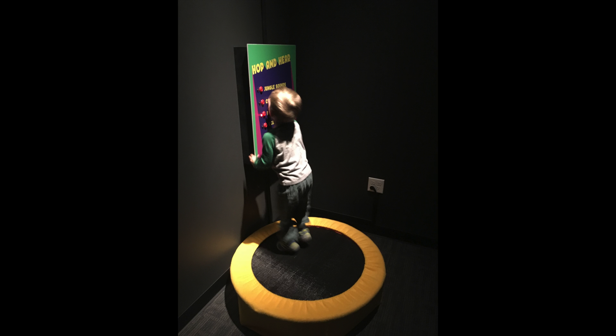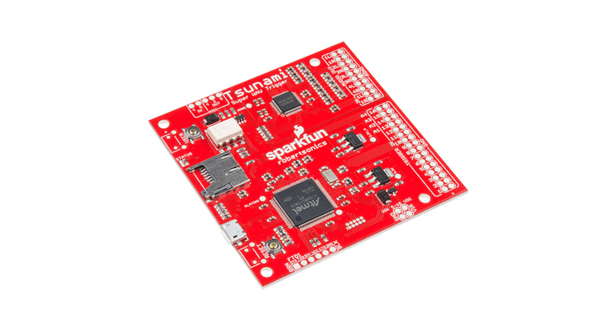The other trampoline on the other side of the room is called Hoppin' Here, and that one has a bunch of sounds — it has six modes and you can have jungle sounds, cartoon sounds, farm animal sounds. I went with the Tsunami wave trigger, and I really liked that product because it can actually overlay audio. If you start a track you can start another one mid-track — that's called polyphonic — so it doesn't cut off a long elephant sound mid-way through.